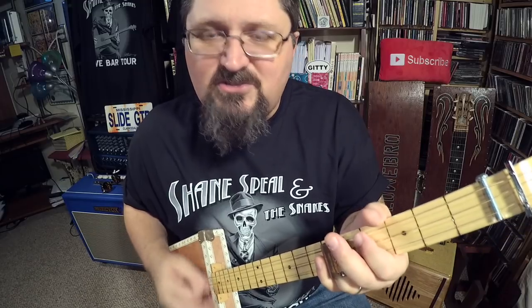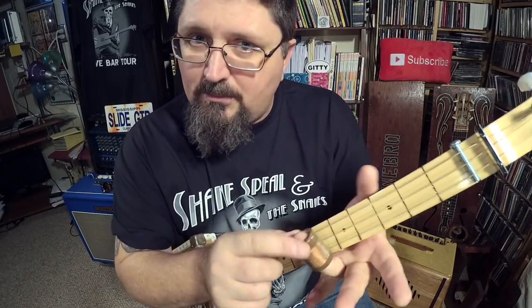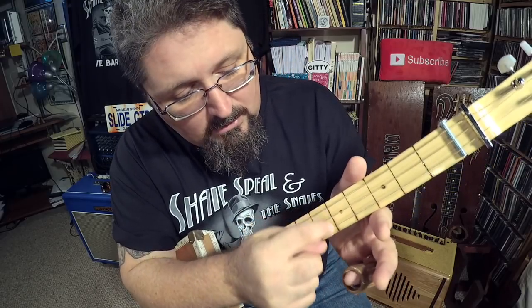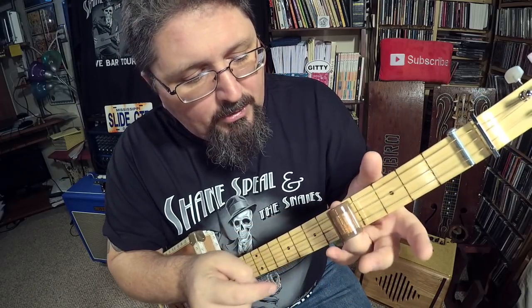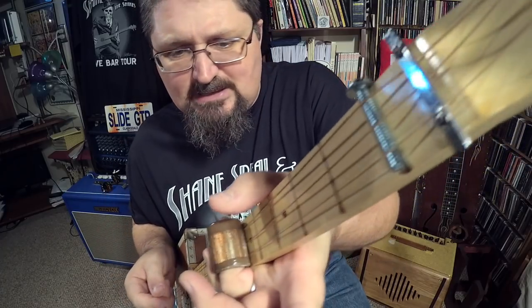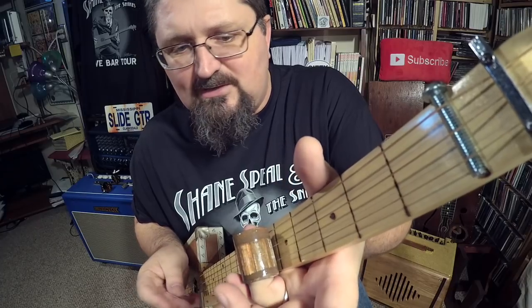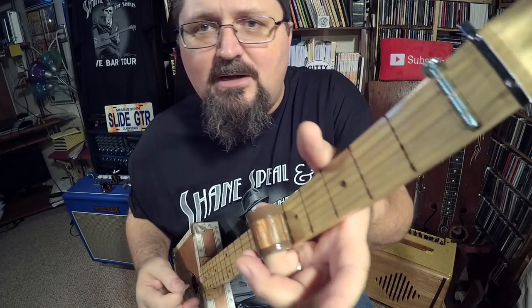'While I roll and I tumble' — it goes to the fifth fret. And remember, the slide goes directly on top of the fret. You don't put it in between. You put it on top of the fret marker, and you don't mash it down. Just touch those strings — touch them and make them happy.